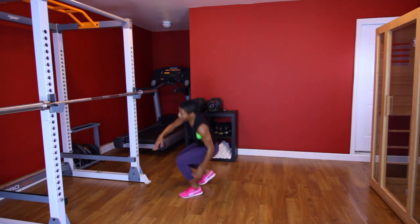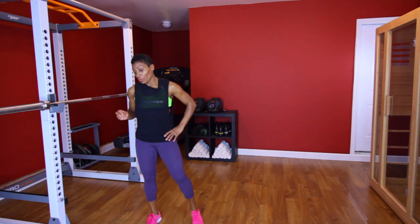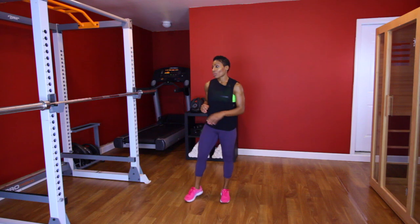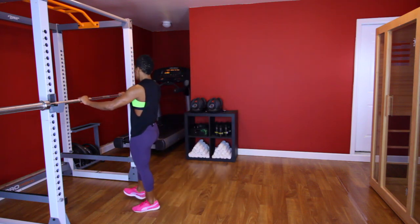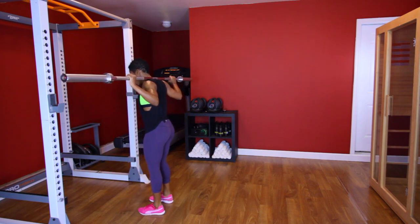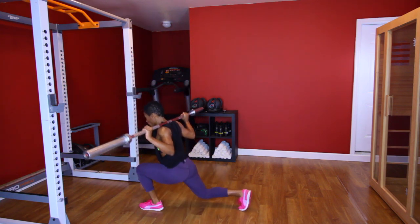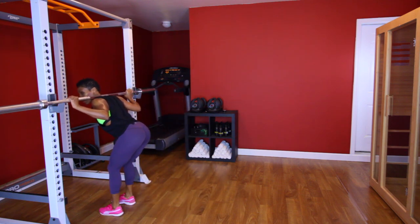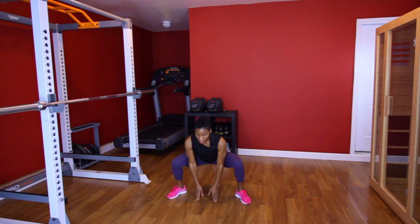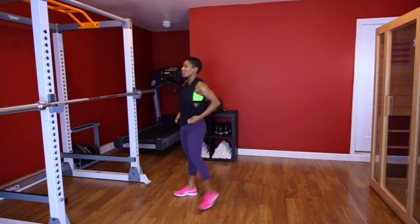All right, now this is going to be the last circuit. It's going to be a reverse lunge with squat jacks. With a reverse lunge, just take the weight and do a reverse lunge — 10 each leg. Squat jacks will be ten.